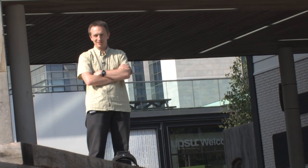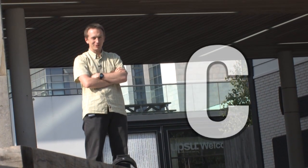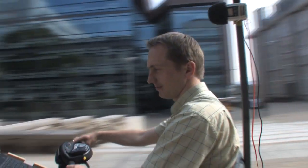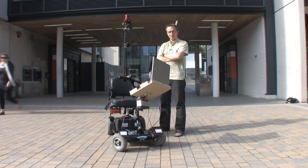Hello. My name is Karol Kwiatek — Karol starts with a K, not a C. I come from Poland and I'm doing research about 360 degree movies, especially interactive movies. And this is my rig that I'm using for recording video panoramas.